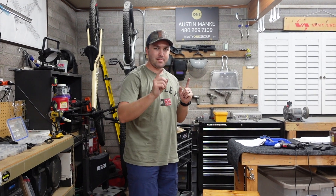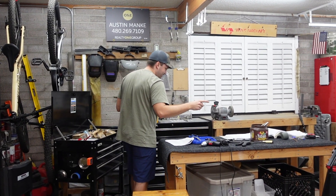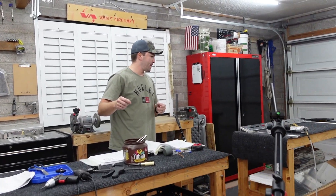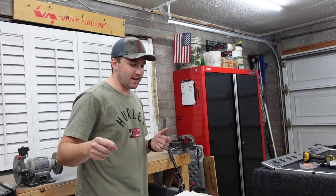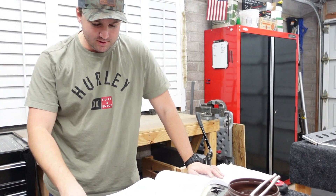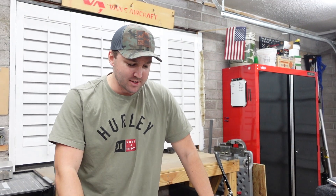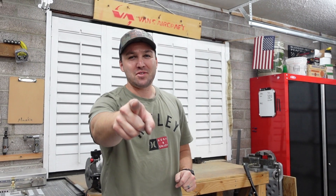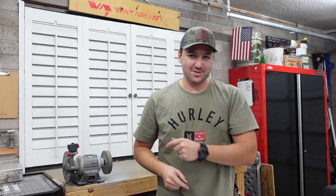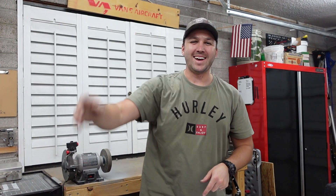Pretty straightforward overall. Next section we're jumping into: Section 26, mid-fuselage ribs and bottom skins — that will be a beast, so looking forward to that. You made it this far, thank you so much for watching. If you have any comments, feedback, concerns, or you just want to say hi, drop them down in the comments below. We'll see you in the next video. Adios!